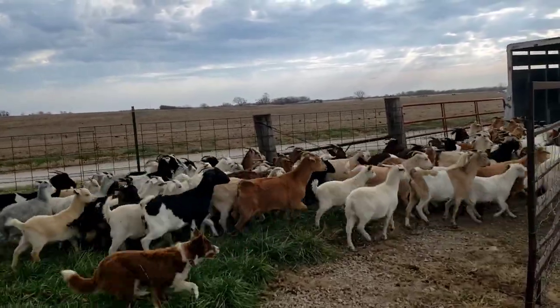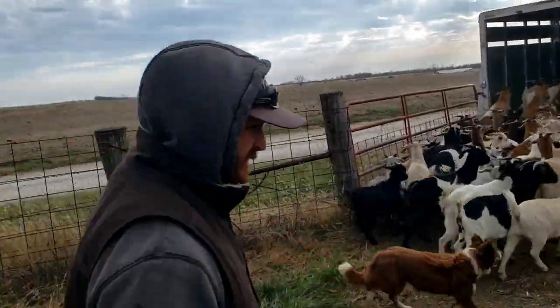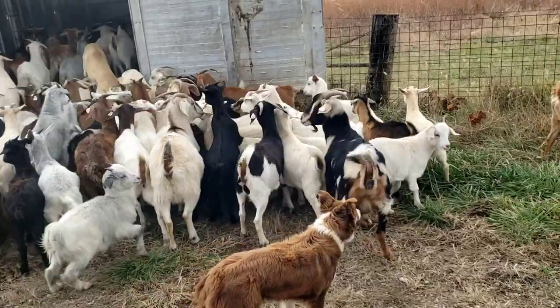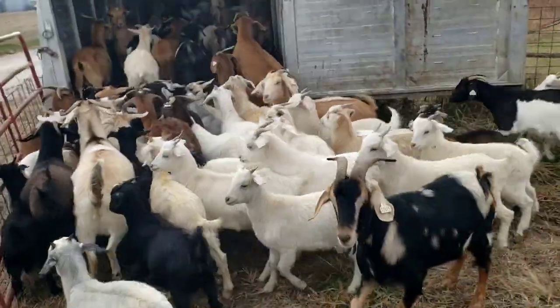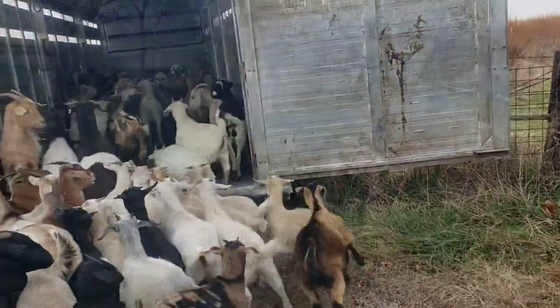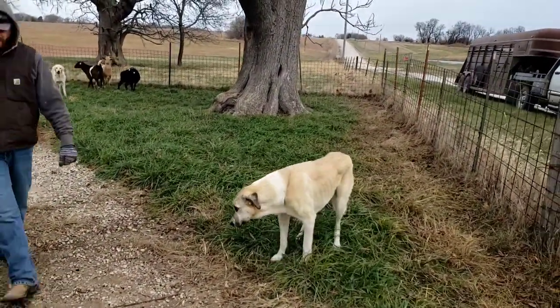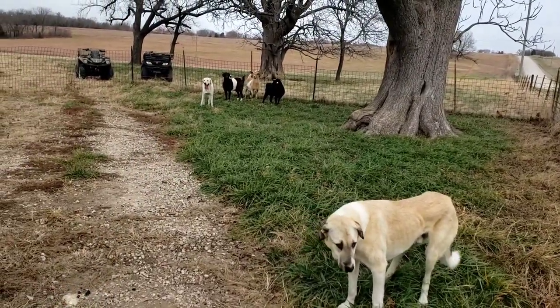I don't know if we'll get these all on there, but a lot of times we can. Okay, now we got all the goats and the dogs out — everybody's gonna be happy. We'll come back and get the four wheelers.